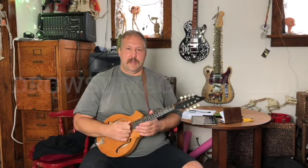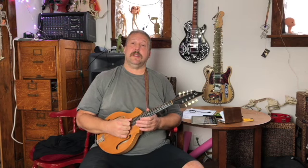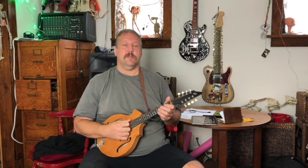So the next tune we're going to do is Drowsy Maggie, which is a reel, and it's in the key of E minor. Technically E Dorian because there's a C sharp in it, if you don't want to worry about that too much. But it goes like this.